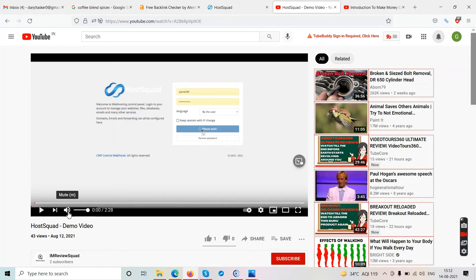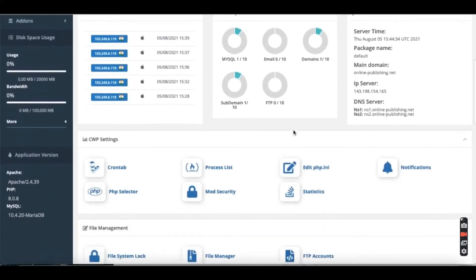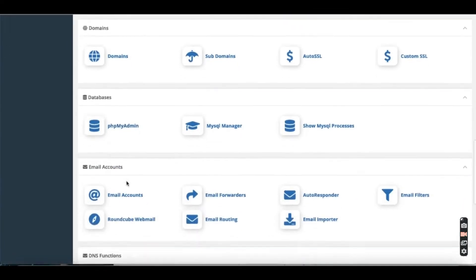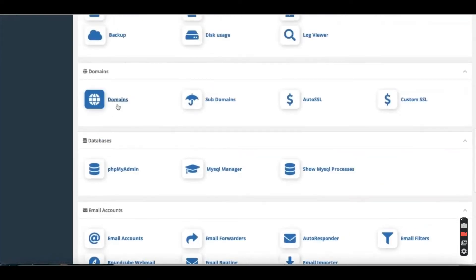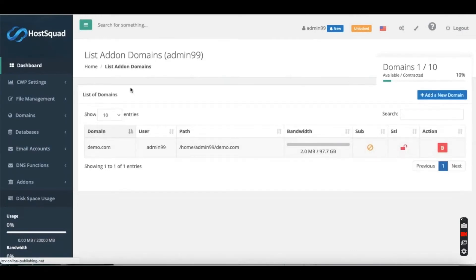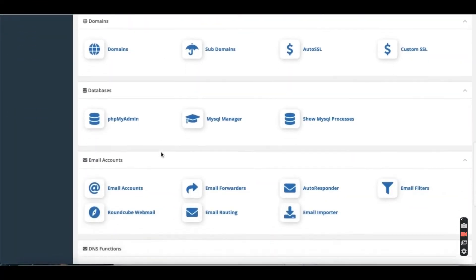Let's play the demo video — it's about two and a half minutes with no voiceover so I'll walk you through. Right now they're logged in and this is the cPanel-style dashboard. When you buy hosting you have this kind of dashboard where you can click on domains, file manager, and email accounts. First they click on domains and show you how to add a domain — you click 'add domain' in the top right and give it a name.